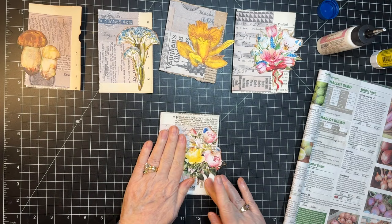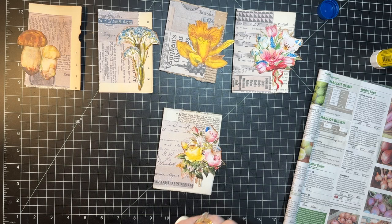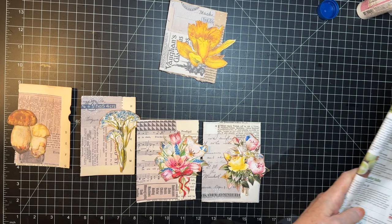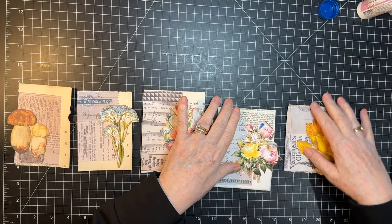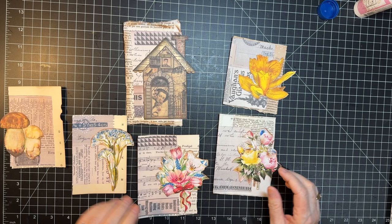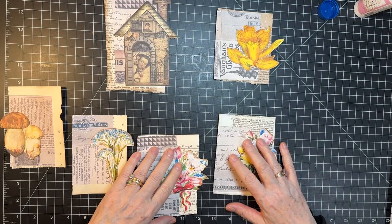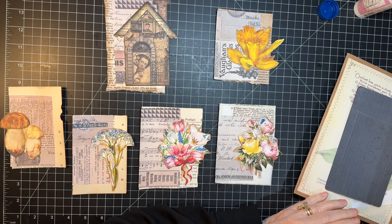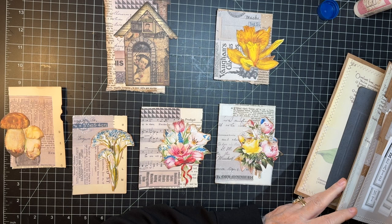We've only got about 15 minutes left. So maybe what we'll do is go ahead and find some labels or something to go on these. Let's do that — then they'll be completely done. We have the house one over here too. I feel like this one could use something down here and this one too maybe. Let's get out our junk journal studio. Maybe pink would be nice — get one out here and see size-wise what we want.